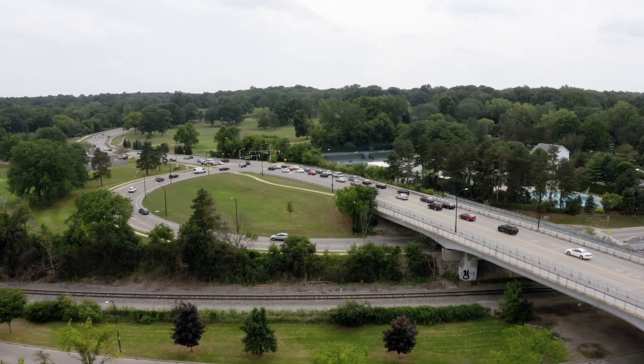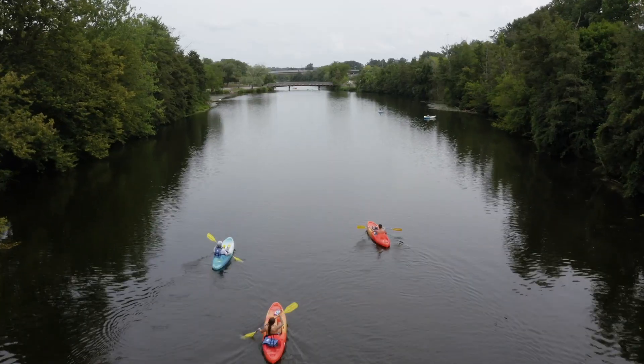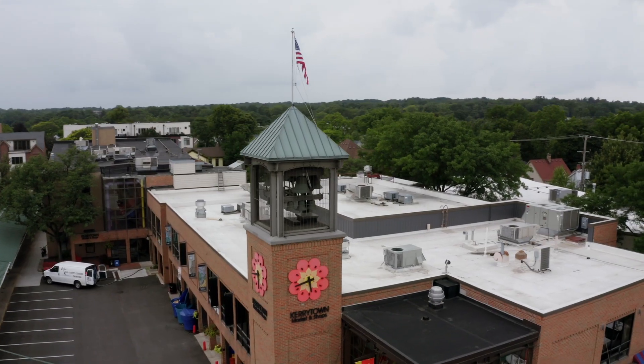When it's time for your meter to be upgraded, we'll send you a letter which will describe the process for scheduling your appointment for replacement. As part of this project, we'll also be collecting information about your service line material. This information is required under Michigan's lead and copper and drinking water rule. We understand that this is an inconvenience, and we appreciate in advance your cooperation and patience.